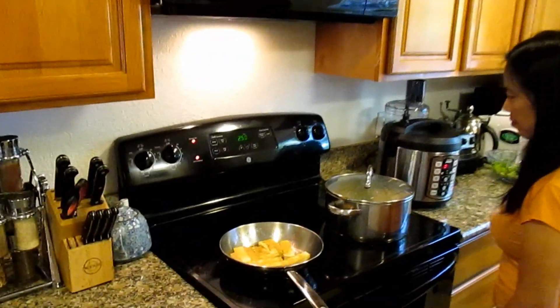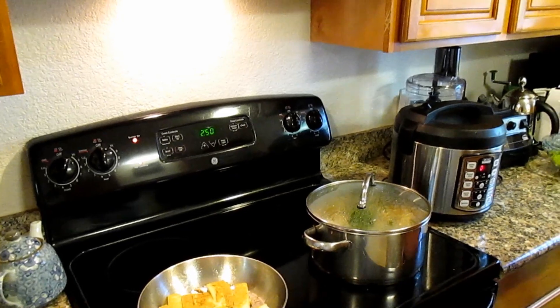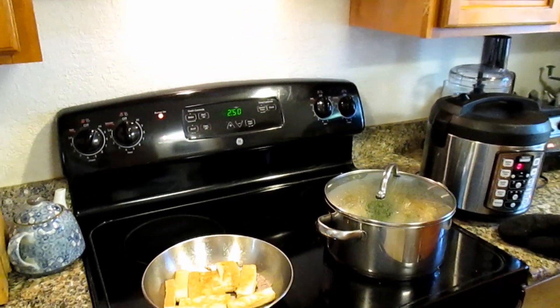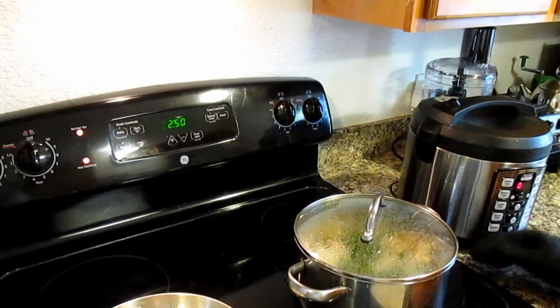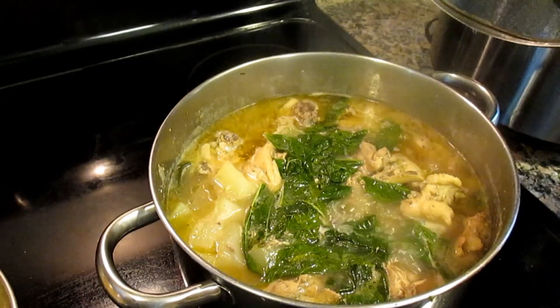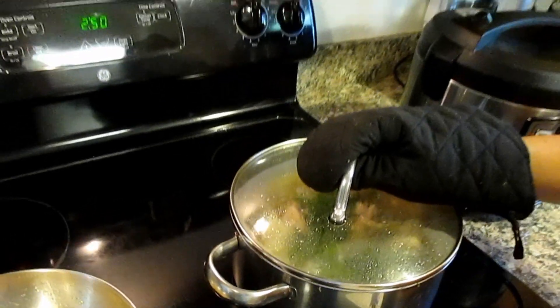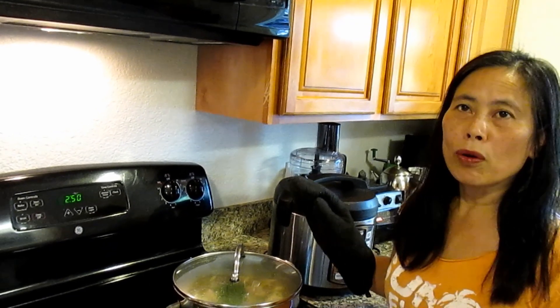Hey, how's it going everybody, welcome back. Plant Abundance here with my wife Alice, we're in the kitchen. Alice has prepared us some lunch today. You want to tell us a little bit about what you made, honey? I cooked tinola. That looks good!